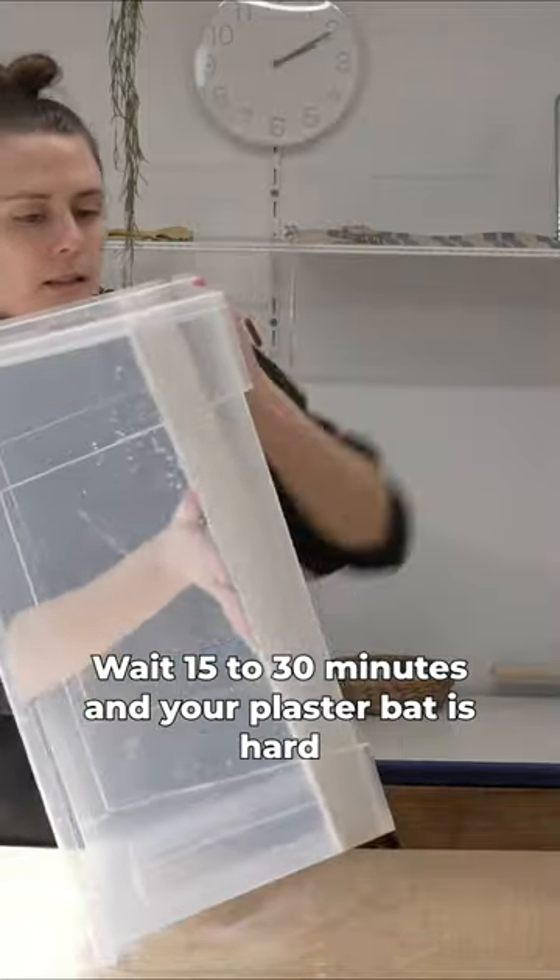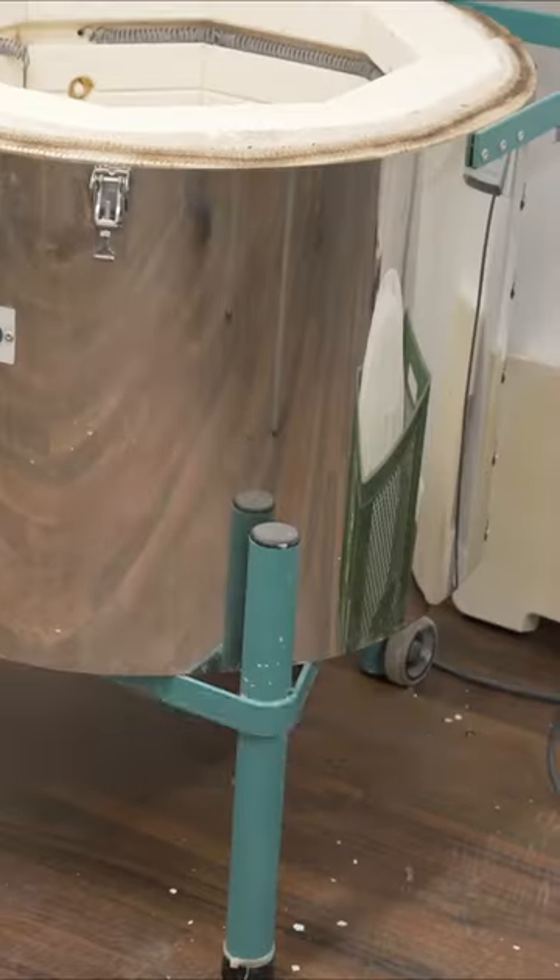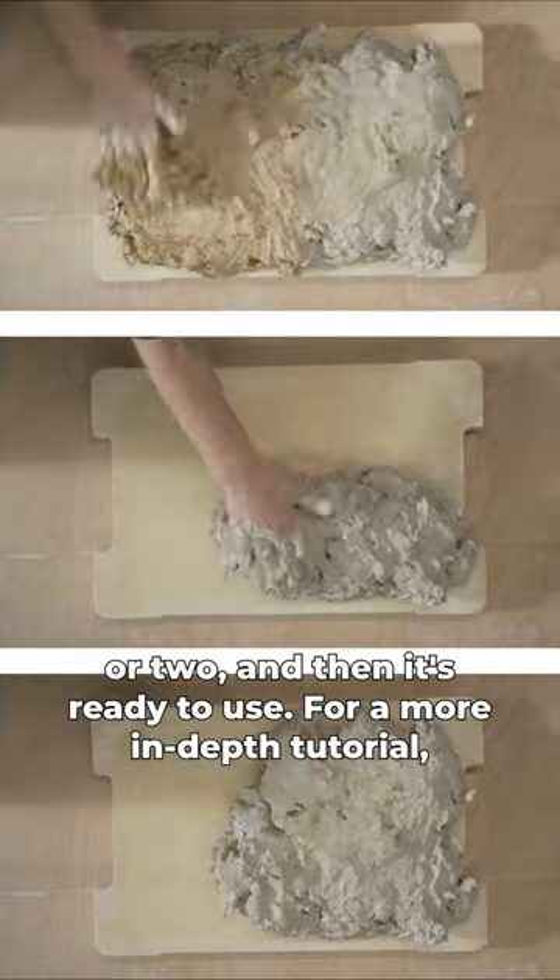Wait 15 to 30 minutes and your plaster bat is hard enough to pop out. Let the bat dry out completely over a week or two and then it's ready to use.